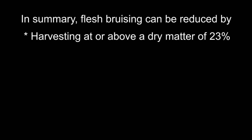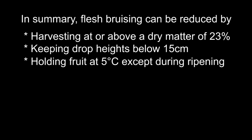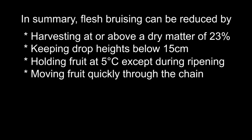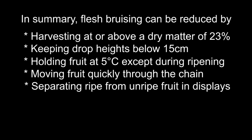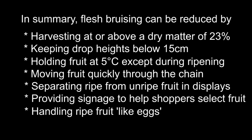To sum up, flesh bruising in avocado can be reduced by: harvesting at or above a dry matter of 23%; keeping drop heights below 15 centimetres for unripened fruit; holding fruit at 5 degrees Celsius wherever possible; moving fruit quickly through the supply chain; separating ripe from unripe fruit in retail displays; providing point of sale signage to help shoppers select fruit; and handling ripe fruit like eggs.